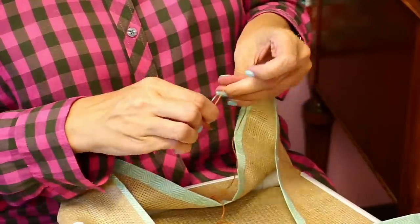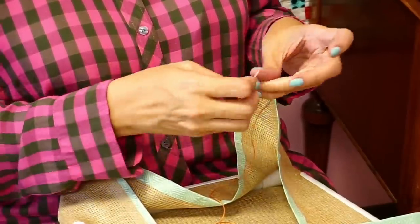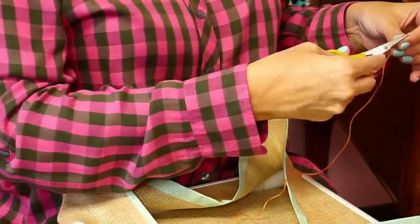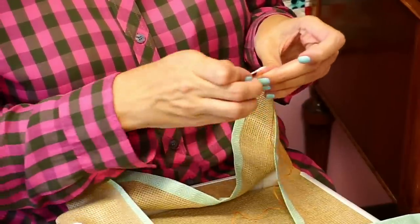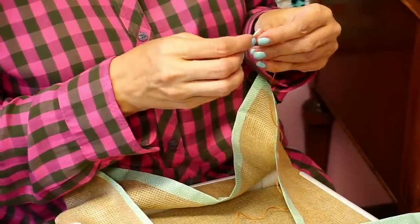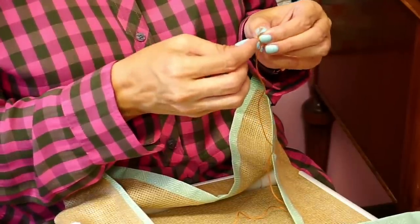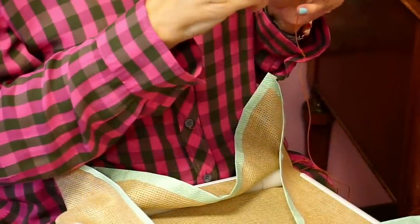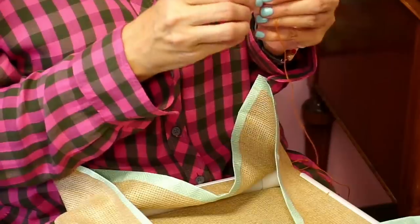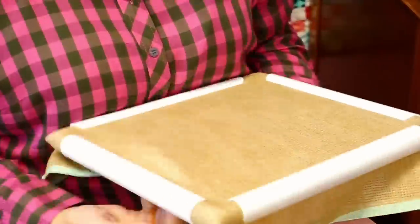Someone asked what thread I prefer for cross stitch — Aurifloss, and I also like Cosmo. Sherry was asking about stitch direction — I'm going left to right. Patrick was asking what I mean by three stitches over: I found the center from the crease and start three stitches over so I can work outward. The finished stitching size on this is nine inches and the fabric is 18 inches. Gigi asked about pre-printed designs — that's called stamped cross stitch, a different genre. They sell that at Michael's — I've never done it, I like things to be exact.